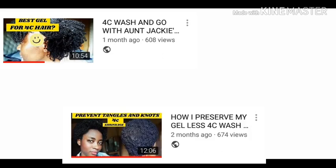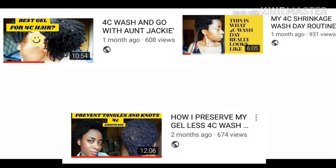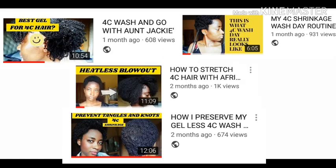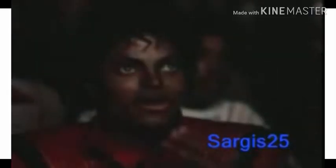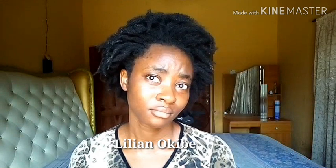how to care for shrunken hair, how to wash shrunken hair, and how to safely stretch your hair after wearing it shrunken for a while. In this video, I'll be showing you guys how to safely transition from a shrunken afro to a different hairstyle without washing your hair. So get your popcorn, assume a comfortable position, and let's get into it.